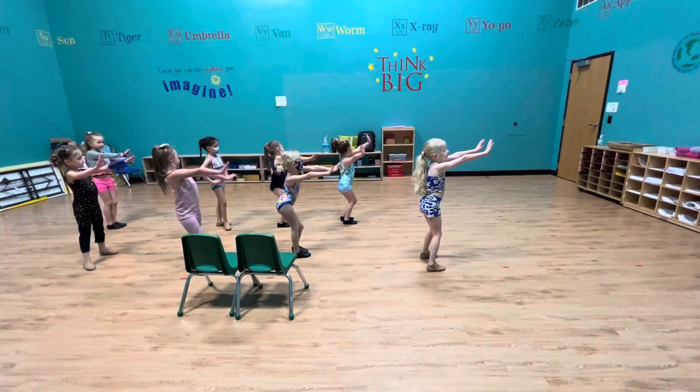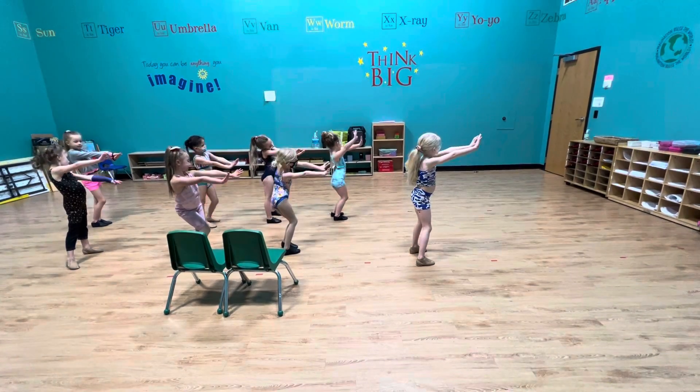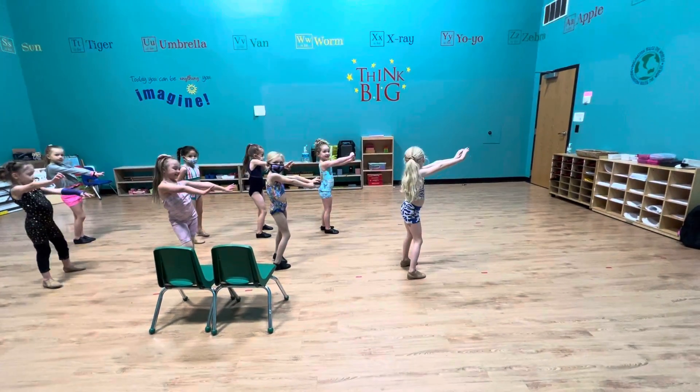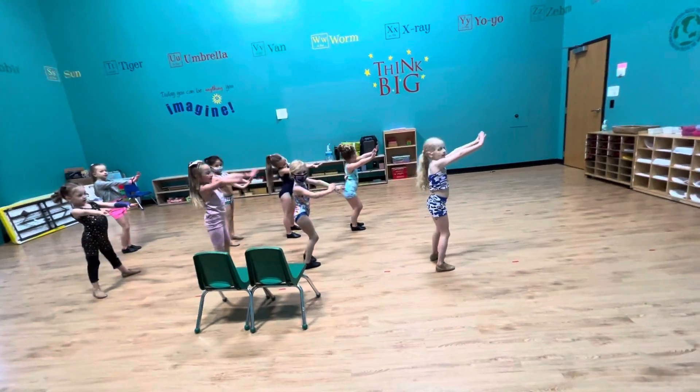Shake to the front. M to the front, girls. Shake, Arden. No, we're going M to the front, to the back. I, C, K, reach up, E, Y.